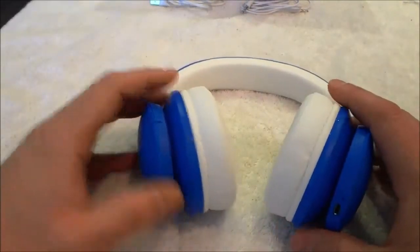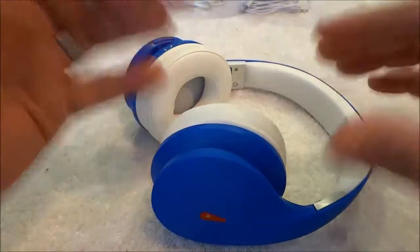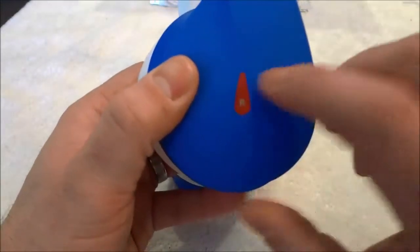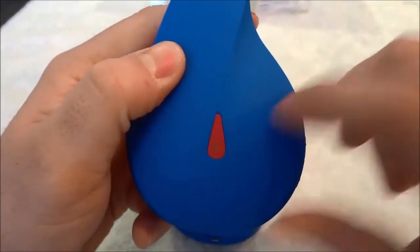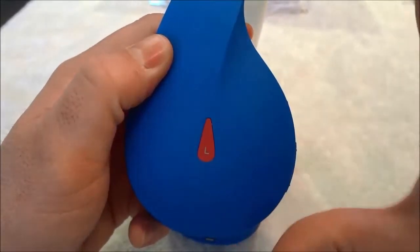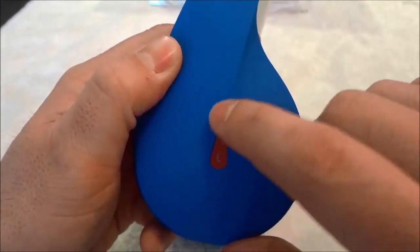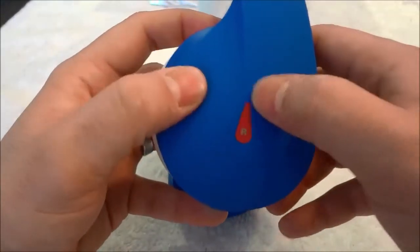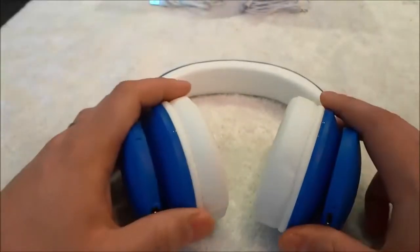I'll start off by addressing the physical aspects of the headphones. As you can see, they have a very stylish blue and white design. If you look on the outsides of the headphones, you can see that there is an R for right and an L for left. One thing that I like about these headphones — an added touch to the stylish design — is this little drip or drop shape right here. With the name being drip headphones and this looking like a drop, that is just an added touch in my opinion.